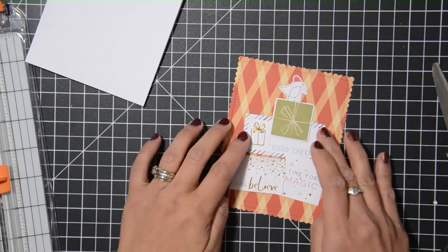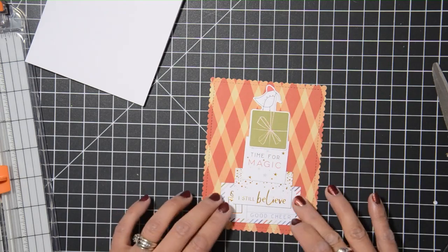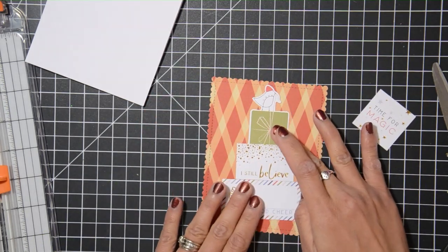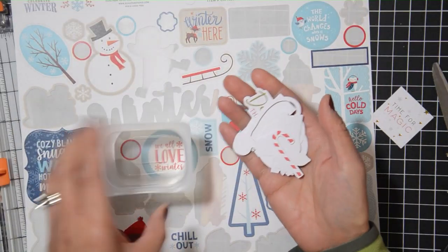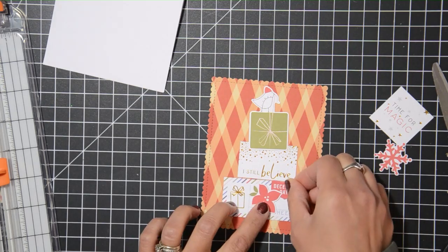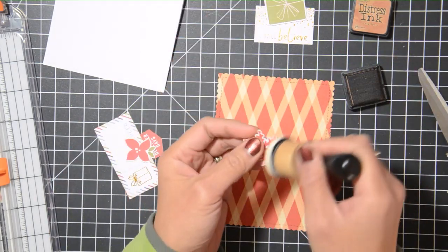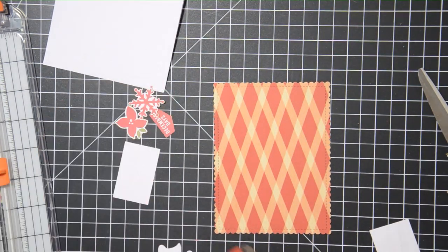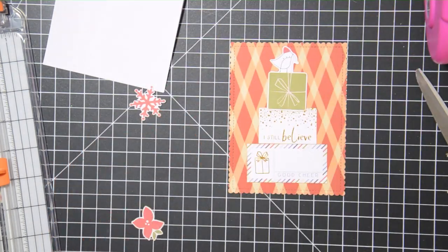Now we're on card number seven, which is also fairly easy. I'm working with the die cuts, and I had envisioned creating a Christmas tree — you know, triangular shape with the heaviest part on the bottom getting smaller toward the top. But I ended up making a kind of stacked presents design instead, which I really like. At first I wanted to use a big rectangle piece and two smaller pieces, plus a present with a bird on top, but the stacking of two just didn't look good so I scrapped one of the boxes.